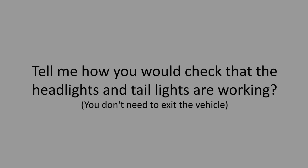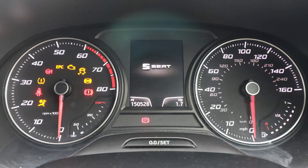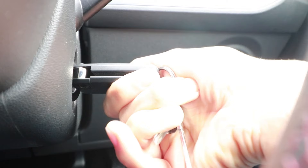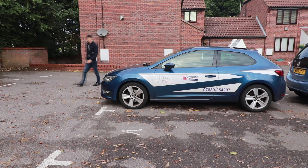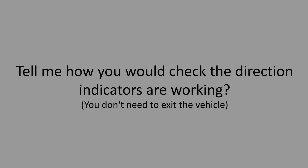Tell me how you would check that the headlights and taillights are working. You don't need to exit the vehicle. To get the electrics to work, turn the ignition on until the dash symbols light up — avoid turning the key all the way as this would start the engine. Then turn the headlight switch to the dipped beam symbol and walk around the vehicle to make sure it's working. As this is a tell me question, you don't need to physically check the lights.